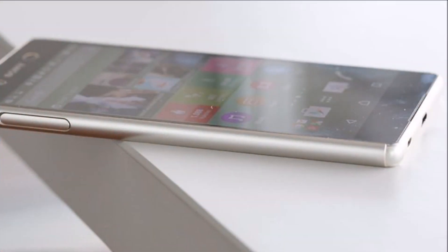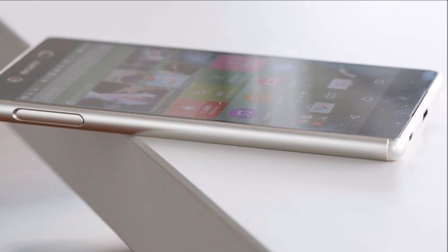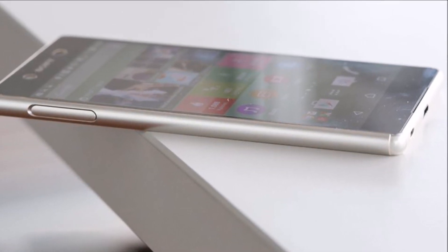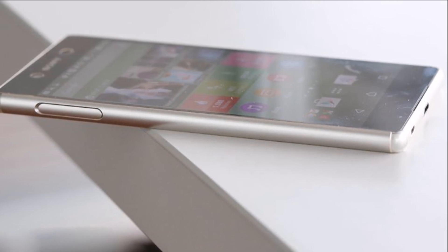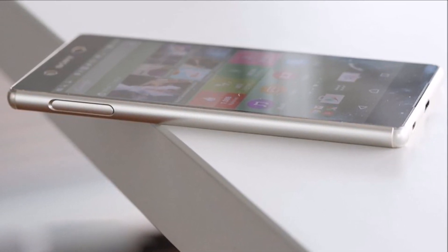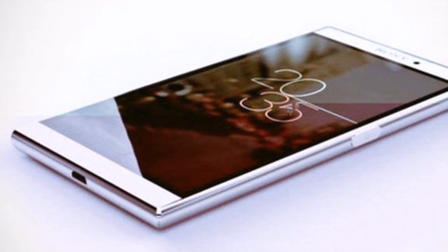Sony Xperia Z5 Plus is supposed to be a 5.7-inch phablet with a Quad HD screen, Snapdragon 820 CPU, and a 20.7 megapixel camera. We've got 32GB of storage inside, 4GB of RAM, and what seems to be a metallic design, or at least a metal frame.